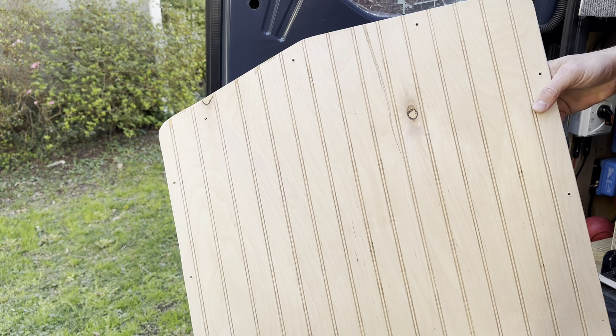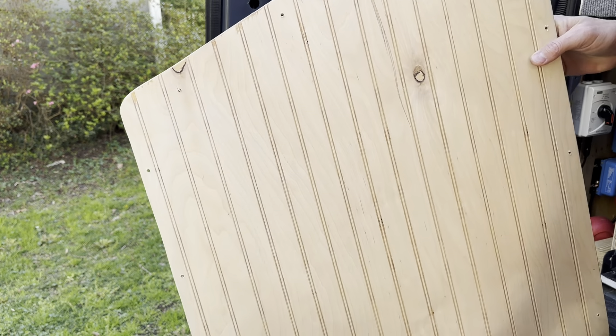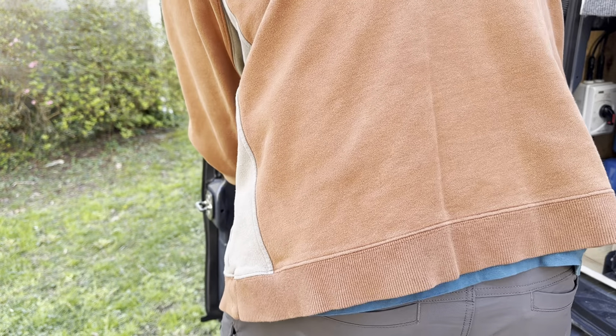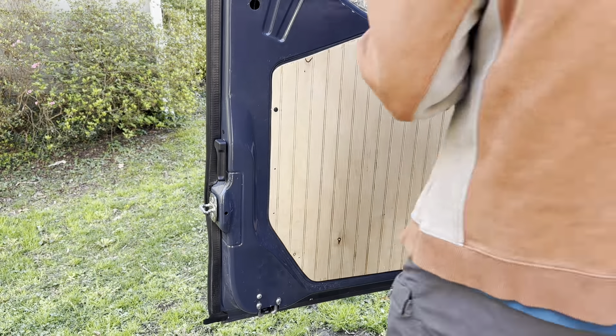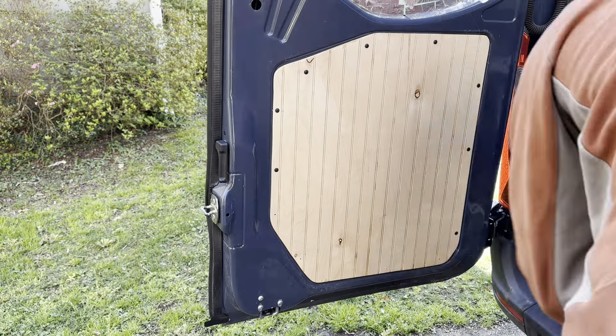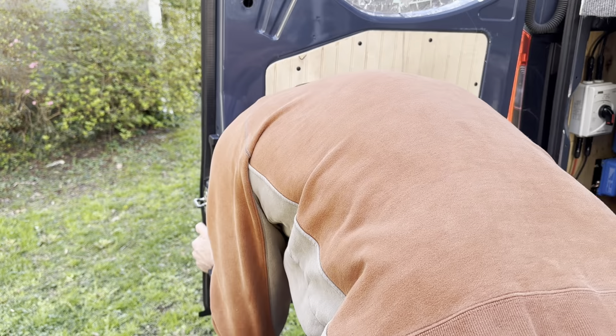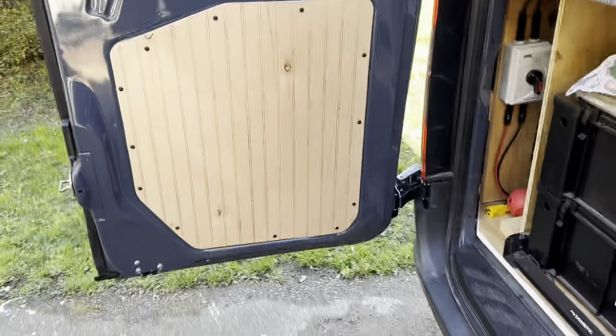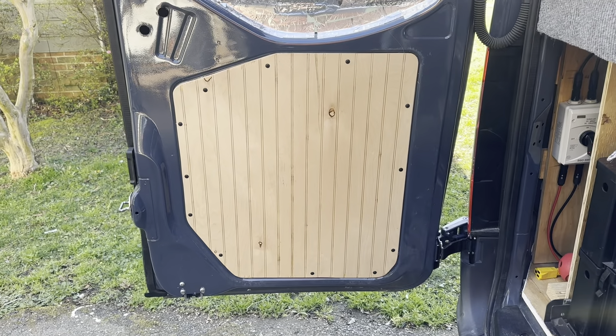To put these in we're going to use a self-tapping screw, same as what we did for the ceiling. We'll do the bottom one on the driver's side first. I pre-drilled some holes — it doesn't need that many, but I don't want it to rattle. I think that looks pretty good, so I'm happy with it.